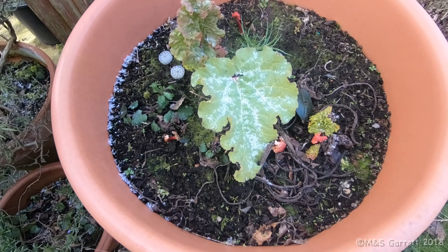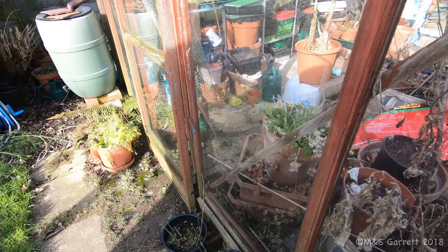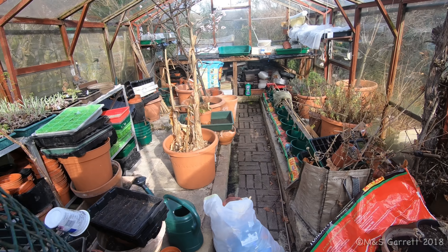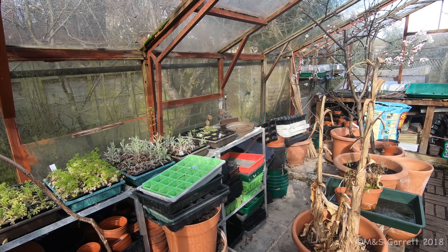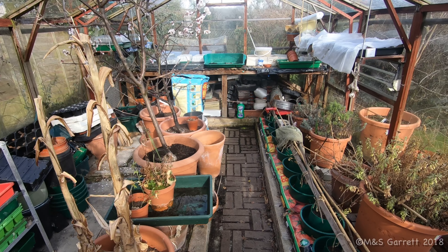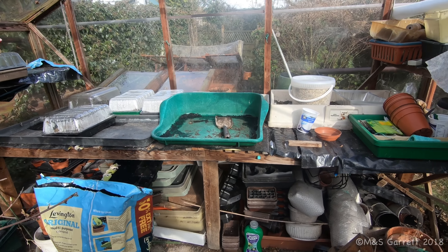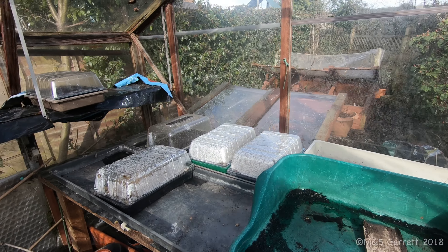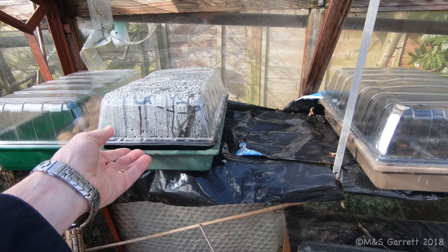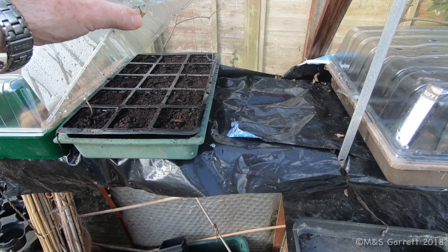You can see little bits of snow there on that rhubarb leaf, but we have done a little bit in the greenhouse. At least once in here it's a little bit protected from that biting easterly wind. This week we managed to get some broad beans in — they're up here in these trays, sown in there.